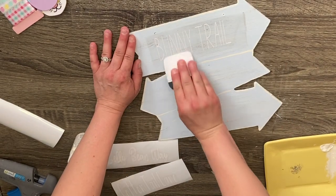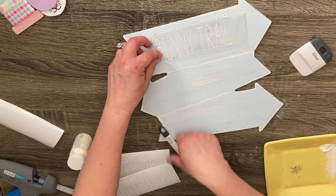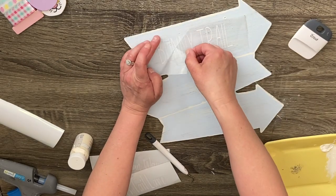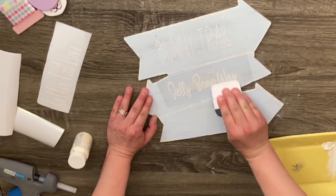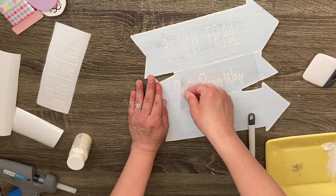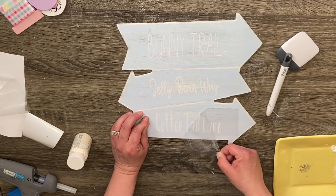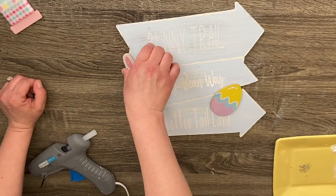Then I'm going to go ahead and put my little road signs on — I put 'Bunny Trail,' 'Cotton Tail Lane,' and 'Jelly Bean Way.' The SVG that I created for these is also linked below. You can of course print these out on your printer and use the method where you turn the printed paper over, scribble all over it with a pencil, and then trace over it directly onto the piece you're working on and freehand paint it. I left the fonts below so if you want to replicate it and you don't have a Cricut, you could just do that on a printer.